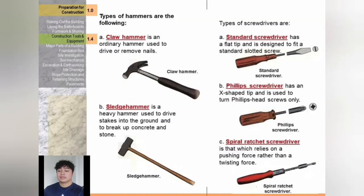Types of hammers: a claw hammer is an ordinary hammer used to drive or remove nails. A sledgehammer is a heavy hammer used to drive stakes into the ground and to break up stone and concrete. Types of screwdrivers: standard screwdriver has a flat tip designed to fit a standard slotted screw; Phillips screwdriver has an X-shaped tip used to turn Phillips head screws only; spiral ratchet screwdriver relies on pushing force rather than a twisting force.